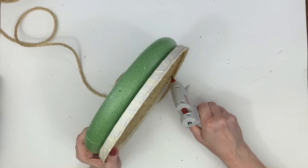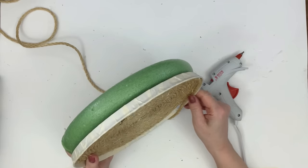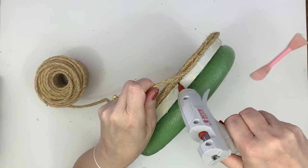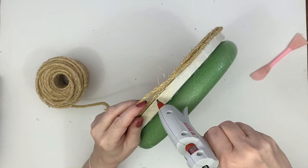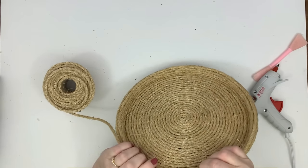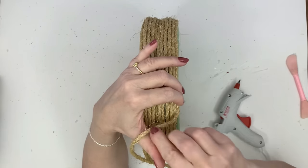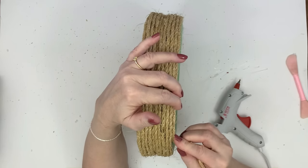Next you're going to turn it sideways and go up the sides — and actually go past the sides. I did about three rows, and you can see right at the top how it extends above the burner cover. That gives you something to glue onto and makes the transition from the inside to the outer edge smoother, giving you a nice little decorative lip.